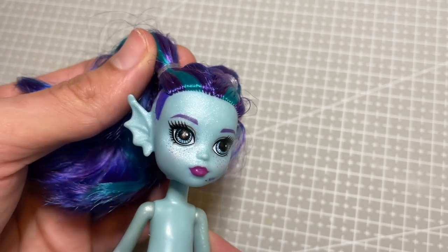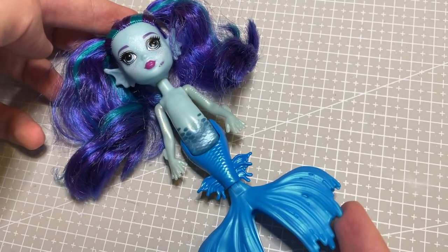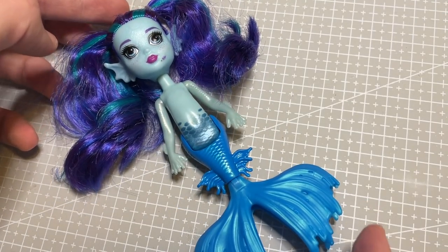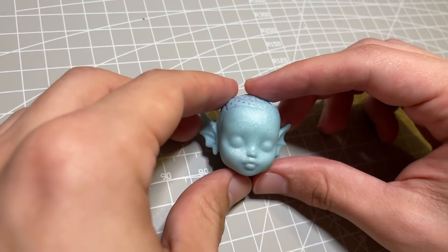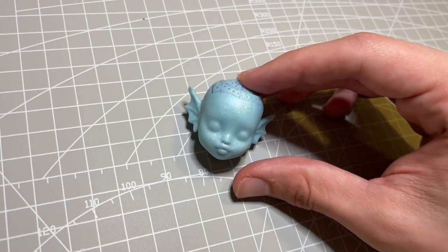I got very lucky on eBay a few months ago and got my hands on one of these cuties, and so for this mermaid, she will be getting a new look. I pop off her head and chop her hair off and remove the factory paint with pure acetone.